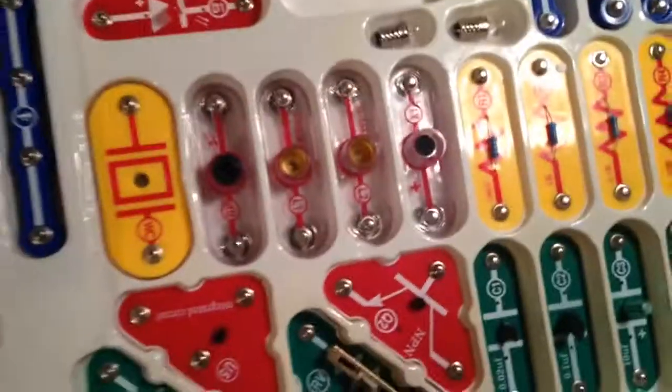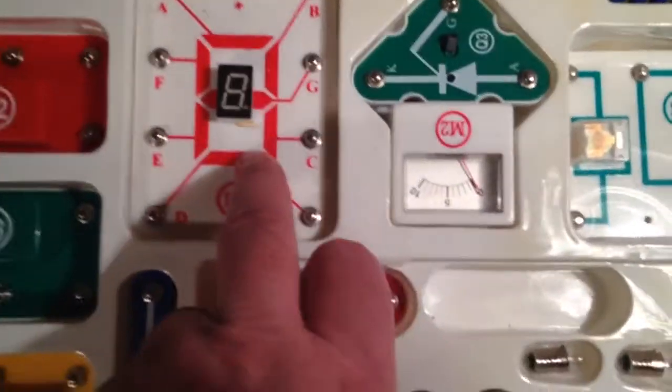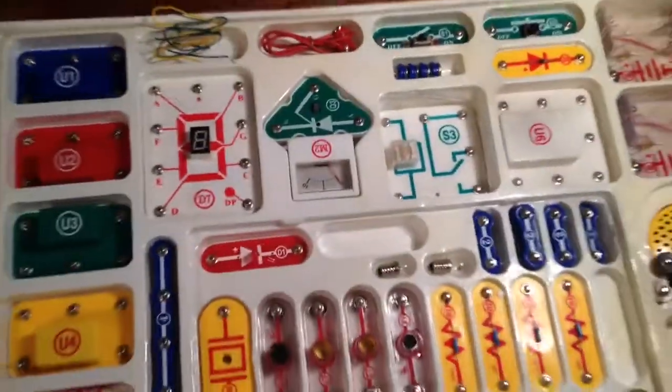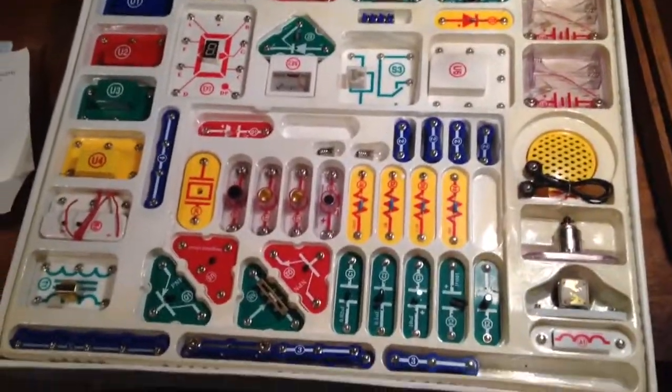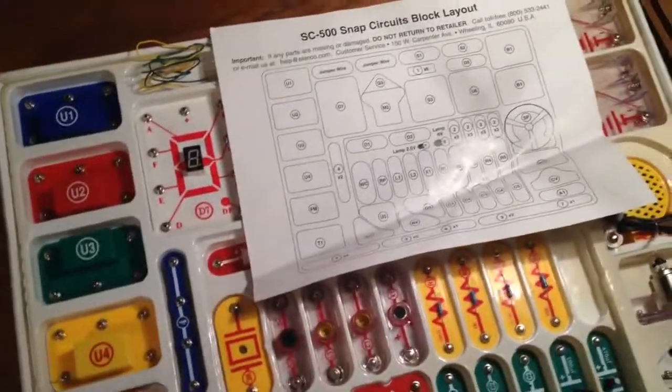So those are the only things that are missing. We've got the 7-segment display, the meter, some switches and whatnot — everything else is here. I will price it accordingly on eBay for having some things missing.